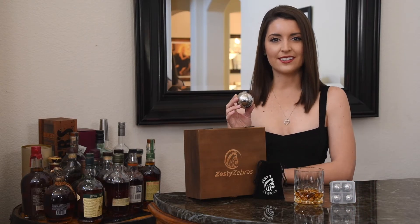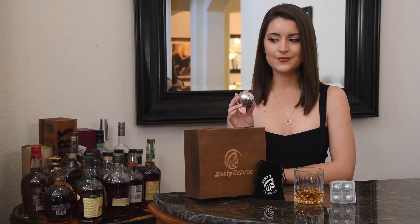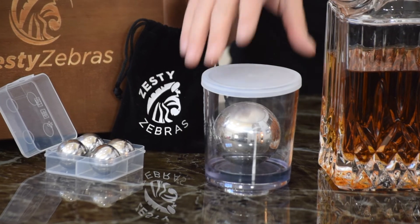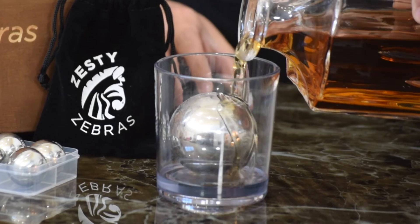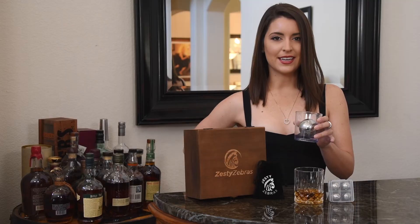Like chopping wood or hunting an exotic line, your whiskey is best enjoyed outdoors. That's why we made the Zesty Zebra Travel Glass — made with durable plastic so you can focus on what really matters. Come and get it.